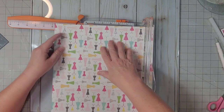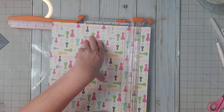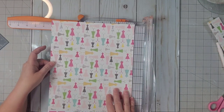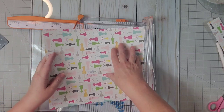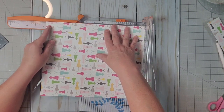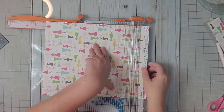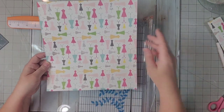The first thing I'm going to cut is our width of our folder, and we're going to cut that at 10 inches. We can save the offcut for a bookmark or some trim. Now we're going to turn it and cut the height at 10 and three quarters inches. That's going to give us the height for our pocket folder.